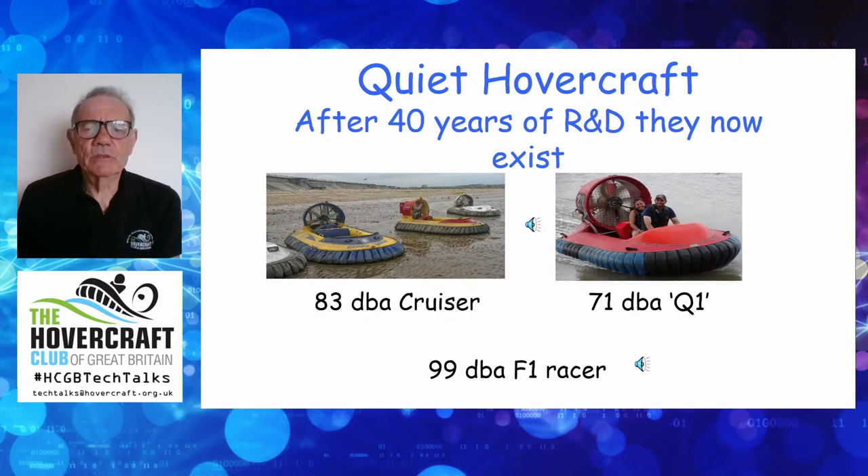What you heard there was a 12 dBA reduction — and it's on a craft that's got the same, possibly slightly better, carrying capacity and performance, and the same engine as the classic standard cruising craft.